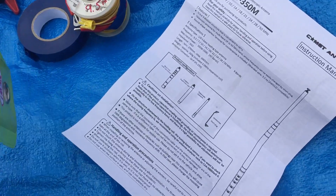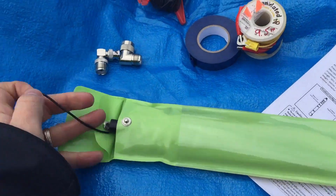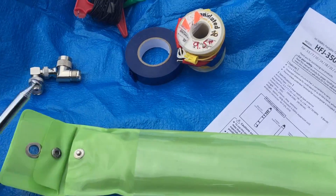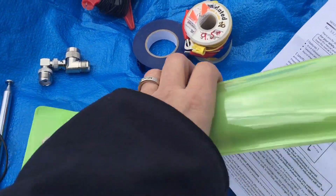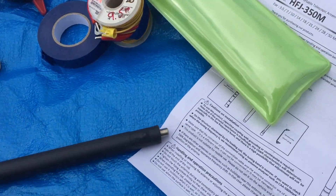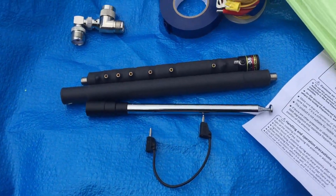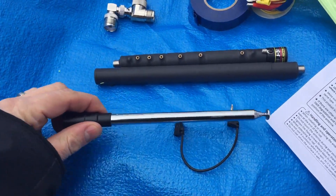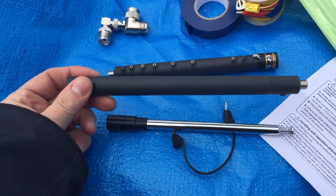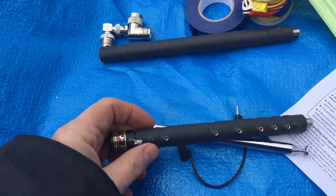And in the bag, let's take everything out. It's a little cold out here and things go slower in the cold. So the antenna has three sections: the telescopic part of it, the 80 meter — I made a mistake in the last video, it doesn't do 40, this is the 80 meter loading coil — and then the base unit.